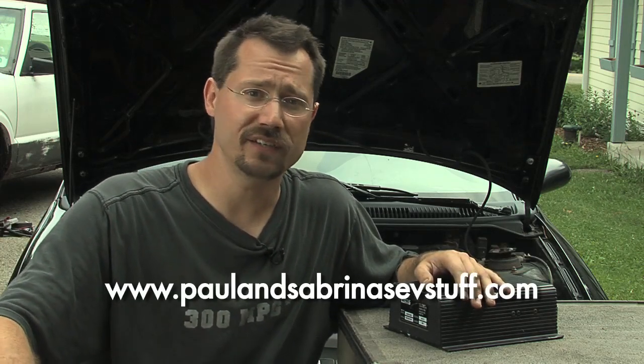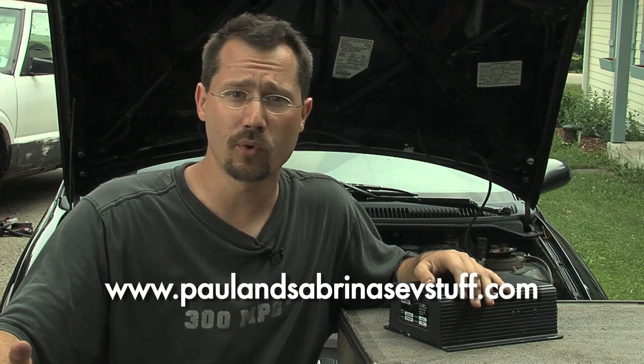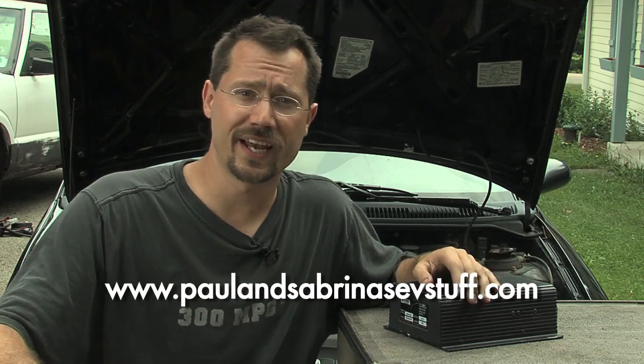Another great way to go is paulandsabrinasevstuff.com. Paul has kits available that include the bus bars and a premade circuit board — pretty easy stuff. I have no background in electronics and yet I was able to assemble one of these and make it work, and it's been fantastic.